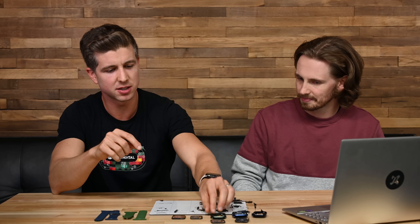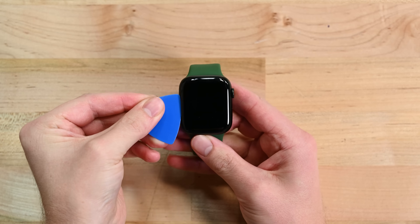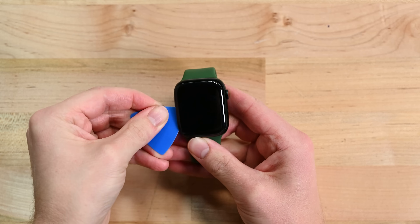First is fixturing the device from the band slots to hold it in place. Second is applying the heat — you've got a pad across the whole device, but ideally you want localized heat right around the display edges so you're not damaging anything else. Apple almost certainly has a device designed to do just that. The last key point is when removing the display, make sure it only pops off a controlled number of millimeters so you don't rip off all those display cables.